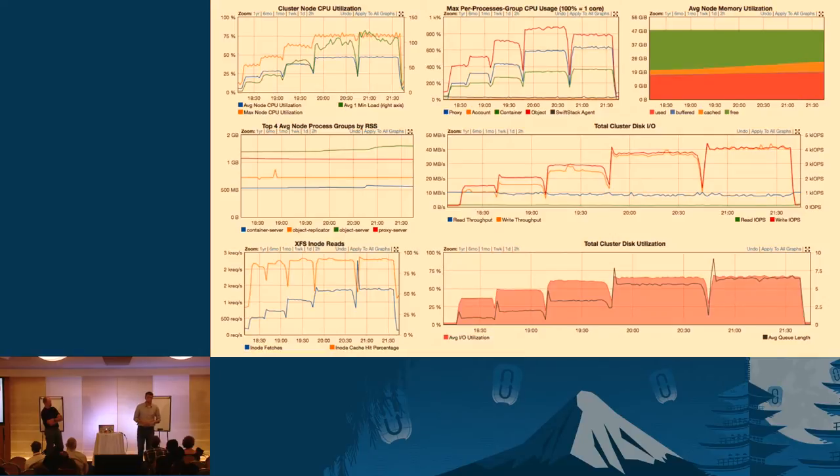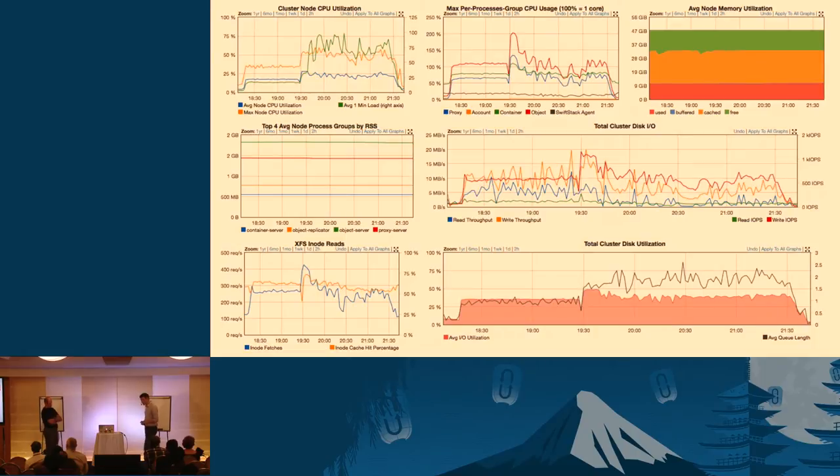Then I ran the exact same workload against the SMR drives. Two things to notice: first, the plateau is much longer, meaning with 4K writes it's a lot slower. Second, as soon as I increased concurrency and did more workload, performance became very erratic and just unusable. The exact numbers: with 4 kilobyte writes at a concurrency of 200 connections, I got 383 puts per second on PMR — that's reasonable. With SMR, I was only able to get 187. So you're looking at less than half the performance for 4K writes.